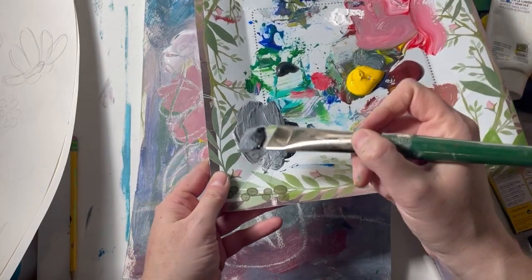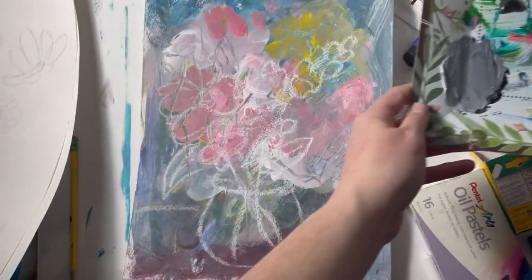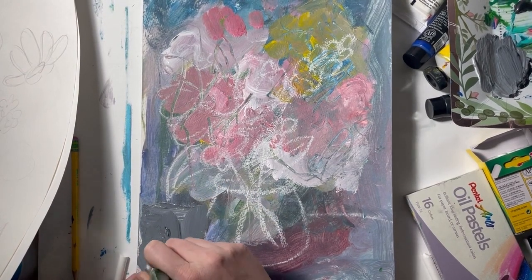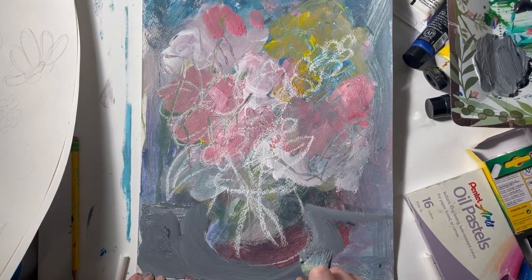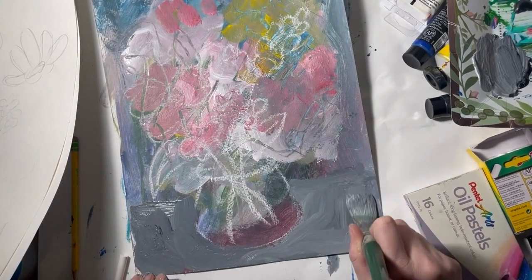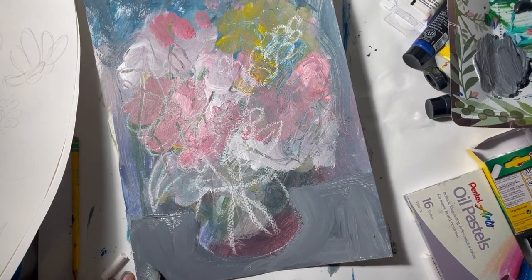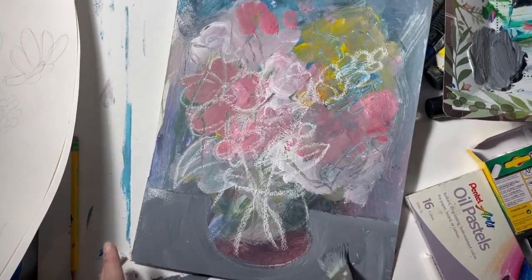Now that you've mapped your picture in, we want to cover things up with a light gray. Mix in your palette a black and white until you get the gray you'd like — add more black if you want it darker, more white if you want it lighter. Cover up everything that is not mapped in with chalk. You can do this for the entire background or choose another color. The best colors to use are very light because it's a nice contrast against the bright colors you use for the flowers.